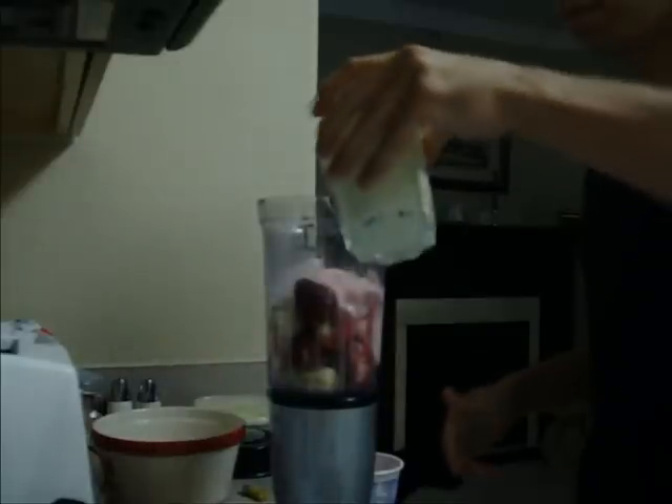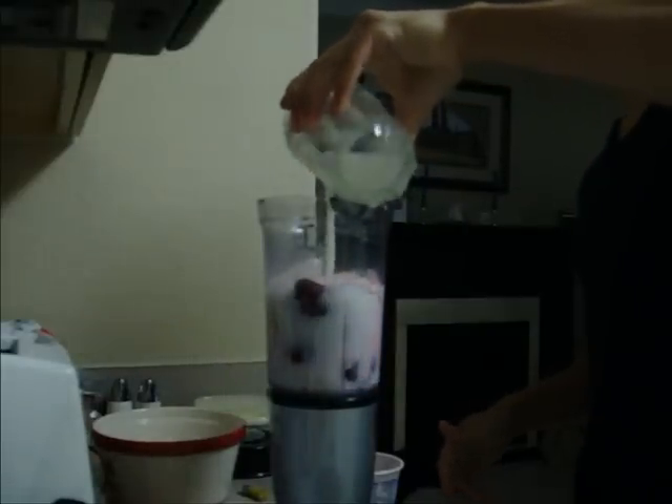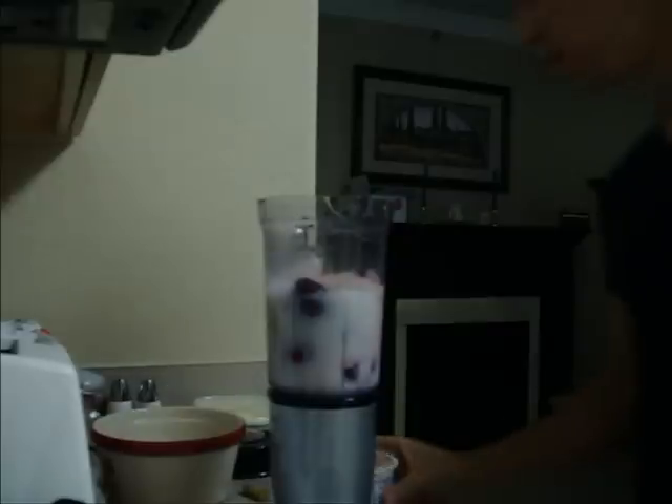Now all I have to add is the protein powder and the milk. I'm going to add the milk now. You can have a glass of milk — you can add that much, you'll have some left. And decide, once you start to blend, how smooth you want it to be and how thick.